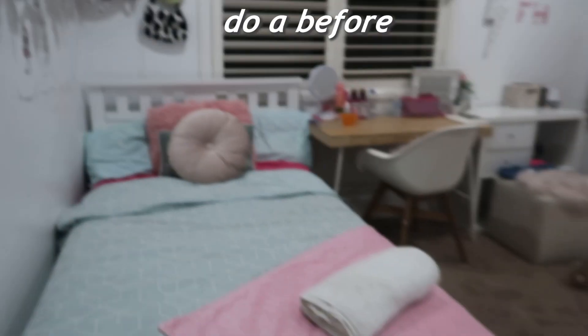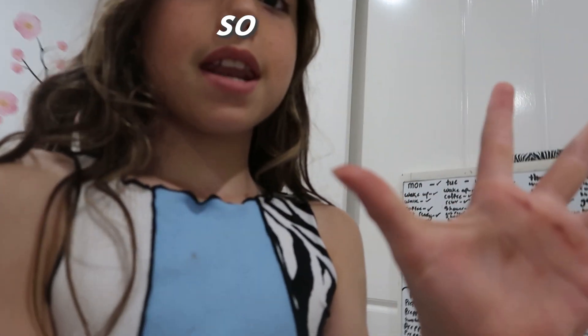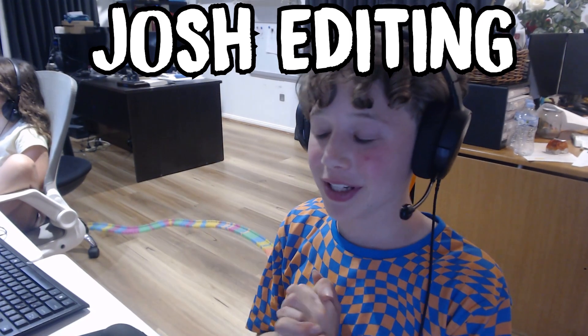So first I'm just going to do a before. Here's Josh - we just actually finished coming from editing lots of videos. Hey squad, I'm also working hard editing this for you.